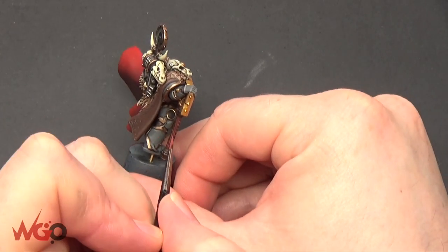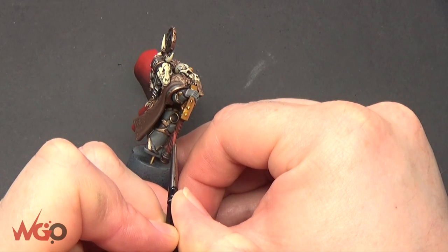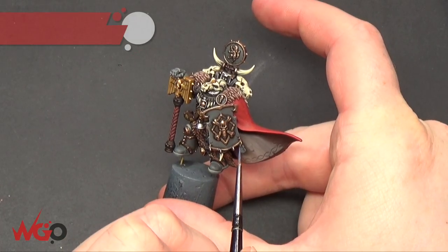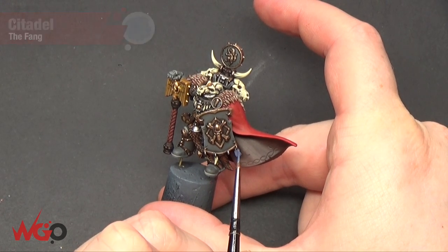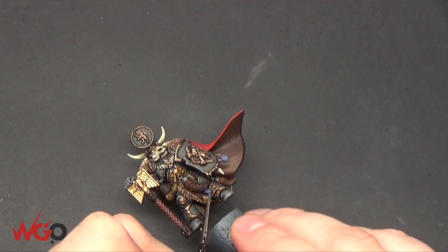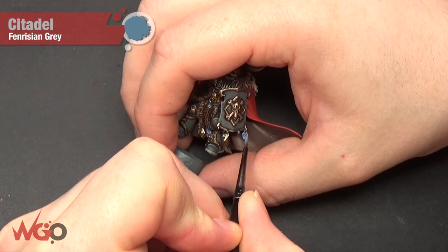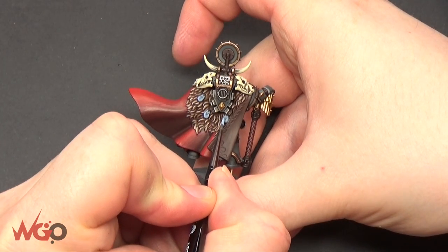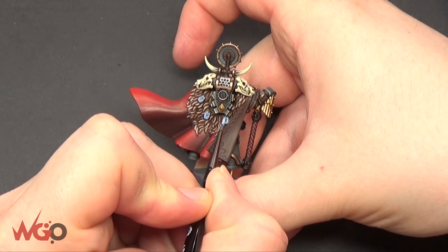I'm going to paint the rune stones. I've painted all of mine using The Fang — making them look a little more like a magical rock rather than a bog-standard one. Since they've already got grey armour, I've done a bluey-grey for the rune stones. I'm outlining them with Fenrisian Grey so they stand out from the normal Mechanicus Grey. There are a few of these around the armour and on weapons as well.